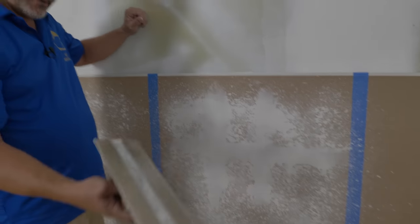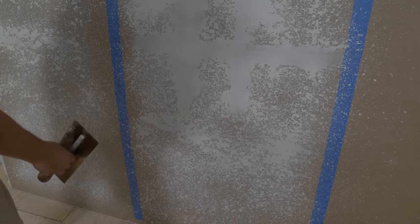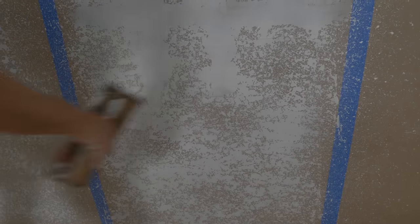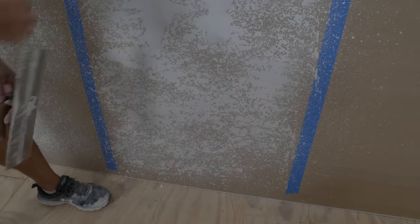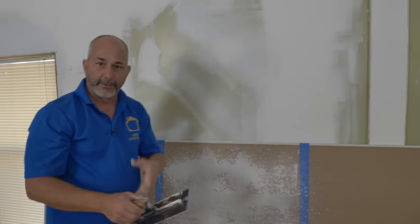A couple of minutes now for the texture to set up. Using my 4x10 — gentle pressure is the key here, just a couple of fingers. And that's knocked down. See the difference? The difference is the mud dries out really quick when you've been supplied with an air tool. By setting this up on a drywall sheet, you can get an idea of how much texture you like, how long you want it, the density — and you can make adjustments.